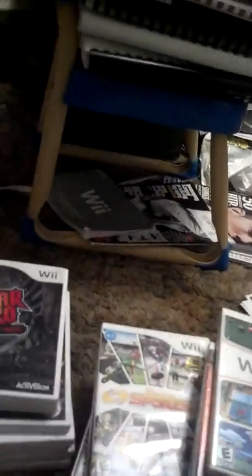Guitar Hero 3: Legends of Rock — definitely not the best, but I do enjoy it at times. Wii Play — this is a game that comes with a Wii Remote. We got pool, monster tanks, ping pong, and other good addicting games you can play. This is the second game I ever owned for this system.